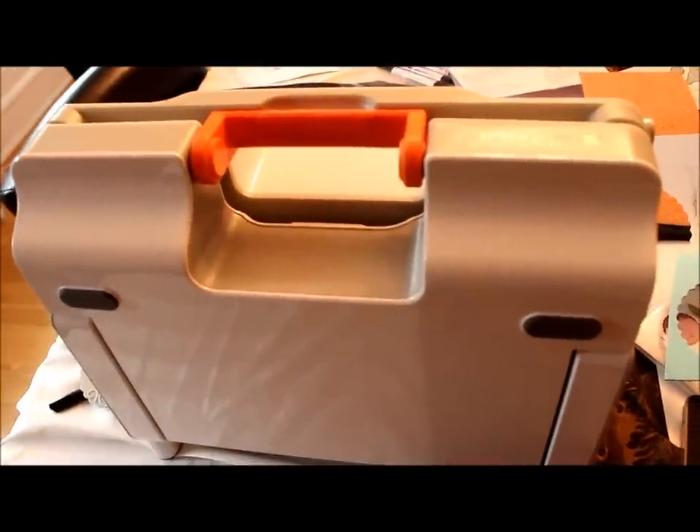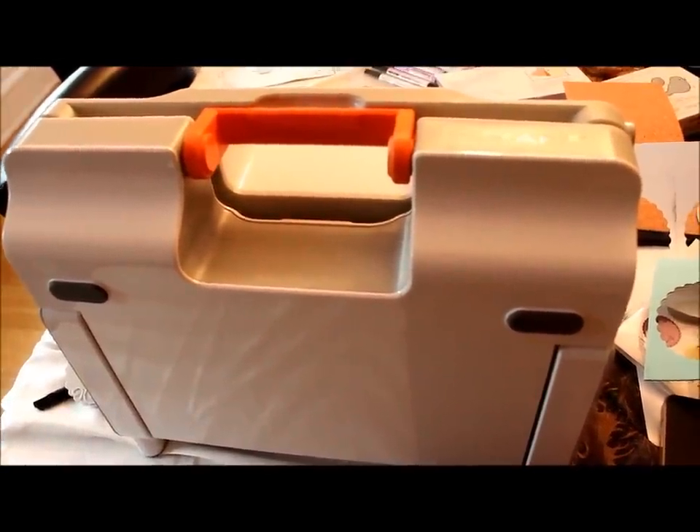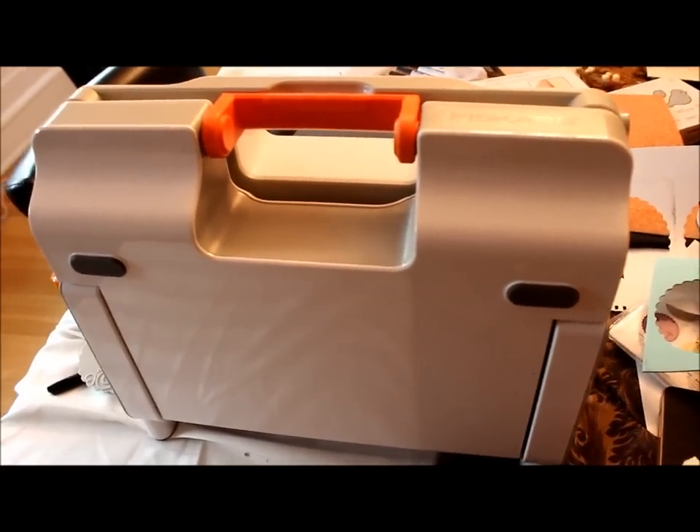Hey crafty friends, this is Jenny from crafttestamuse.com giving you a video review of the Fiskars Fuse Creativity System. And this is a handheld camera so it's going to be shaky. Buckle up.